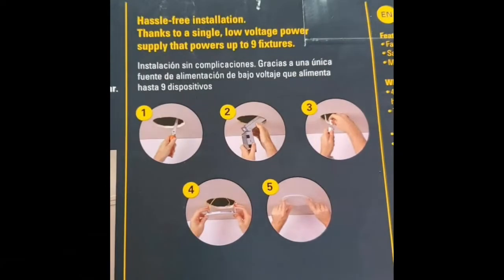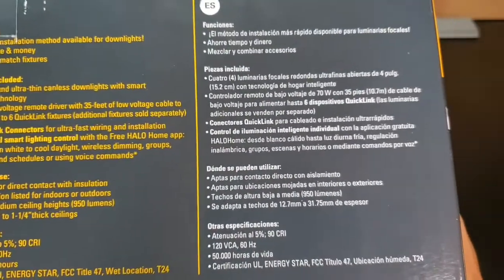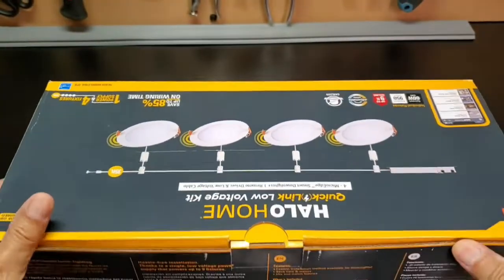These downlights have been designed to be do-it-yourself friendly. There is a single power supply that runs all four of the downlights. In fact, it can power up to nine downlights if you choose to get more. The Cooper Company is located in Peachtree City, Georgia, and the product is made in China.